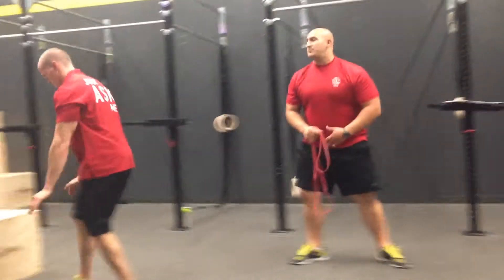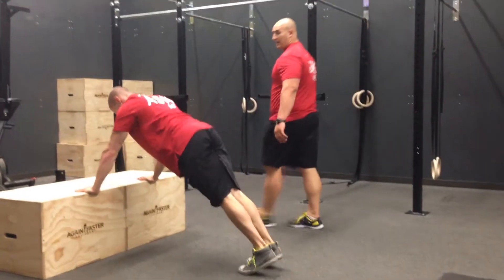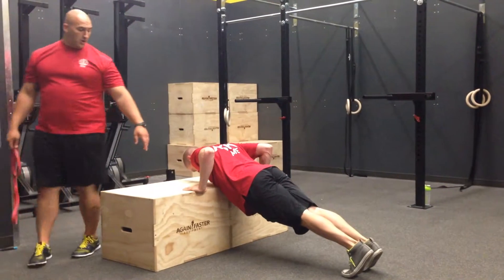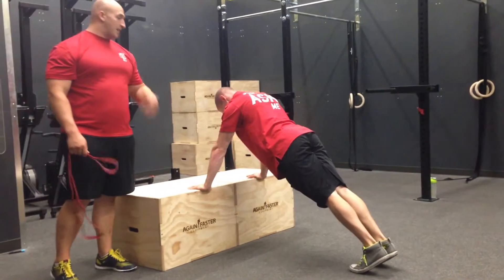And if they can't get it, we'll go over to a Smith machine — or boxes today. Encourage them to bring their chest down to the bar, or to the corner of the box, aiming for the bottom of their chest.